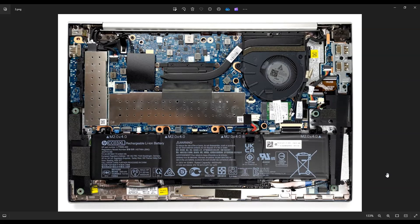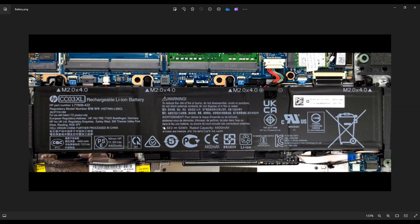Before touching anything in a computer, I always consider it a best practice to remove or at least unplug your battery. Here's your main computer battery right down here. There are four screws holding this battery in on top — one here, one here, one here, one here. So all four battery screws on top.